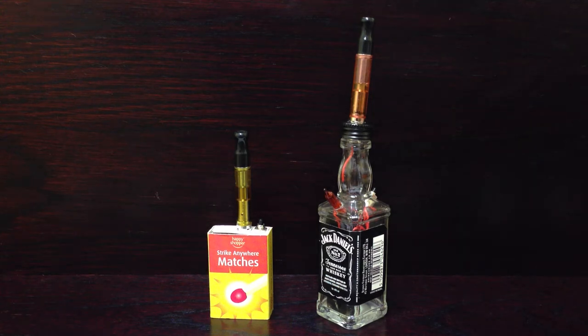Hi there, just sharing a couple of electronic cigarettes I made recently. My Jack Daniels miniature bottle of whisky one and a little matchbox electronic cigarette, which was my brother's idea. It's a brilliant idea and I quite like that one.